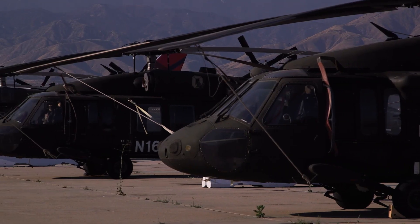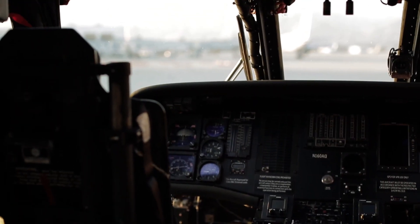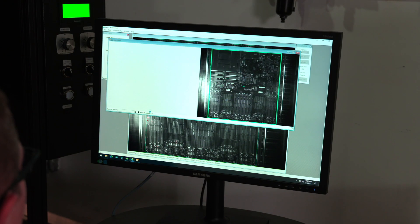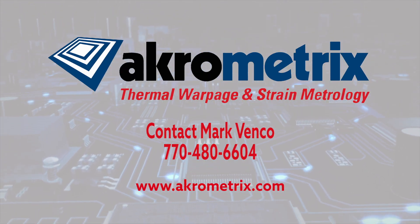Whether it be for low-volume, mission-critical space applications or military applications, or whether you're producing millions and millions of consumer products, at the end of the day, warpage analysis is critical for performance.